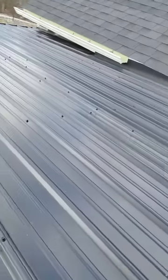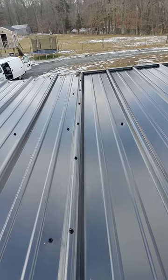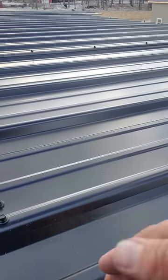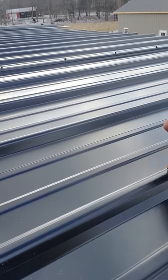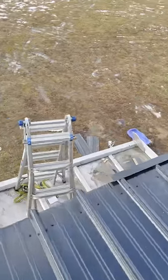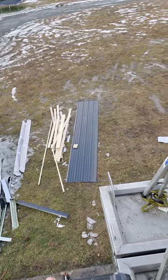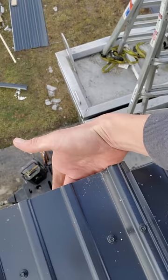That's going to hold the butyl together between those two layers of metal and keep it from moving, basically making this lap waterproof in case any water gets up in between. We've got butyl between there. Most importantly, down here at the edge — on a 1/12 pitch, water comes to the edge and then wraps back around and goes behind, starting to rot out your drip edge and causing leaks.